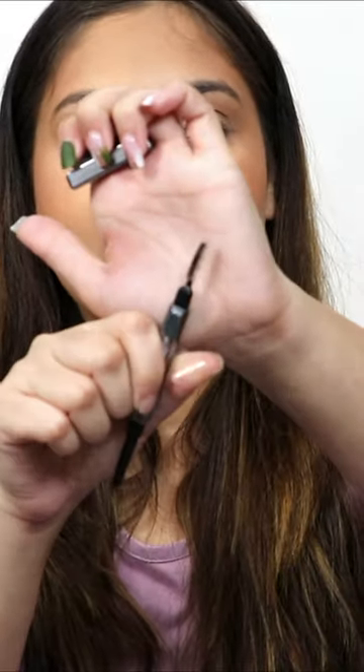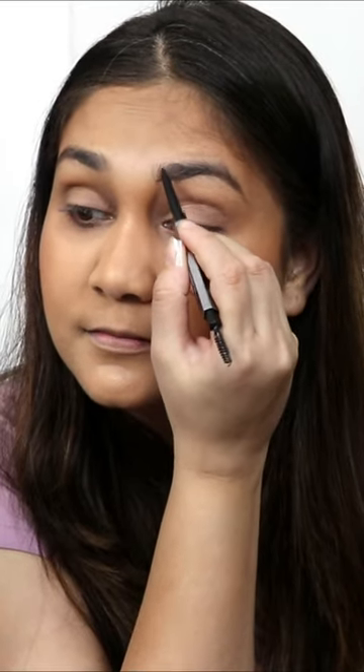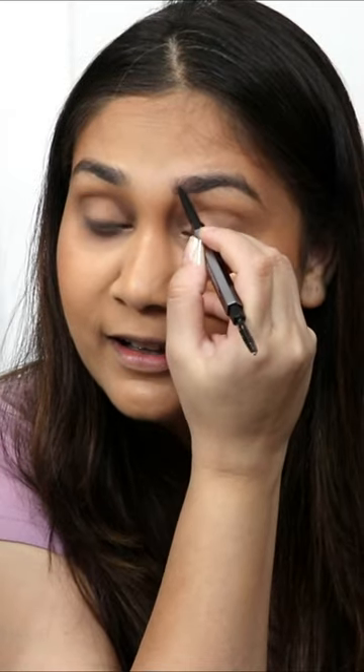On the other side you get a spoolie to just comb your brows out. I will start from the front section and then go back. The tip is so fine that you can actually draw the hair, and unlike other eyebrow products...